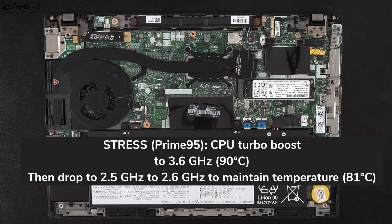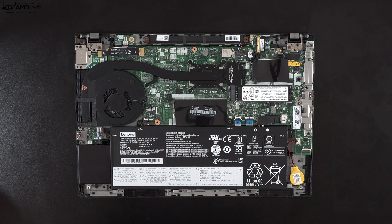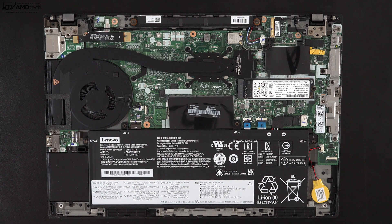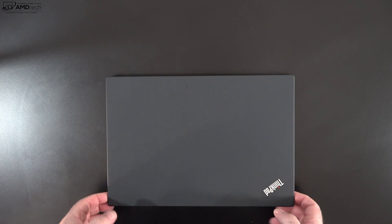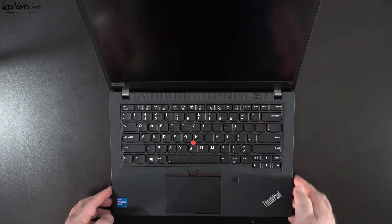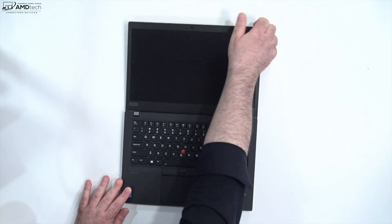The laptop throttles somewhat to keep temperatures in check. Surface temperatures stayed relatively cool under heavy load, though it gets a bit warm near the keyboard on the right side and the top portion of the bottom cover. There was no loud fan noise under heavy load — great for business users in meetings. You cannot open this laptop with one finger, but it does have a 180-degree hinge so you can lay the screen completely flat for the perfect viewing angle.